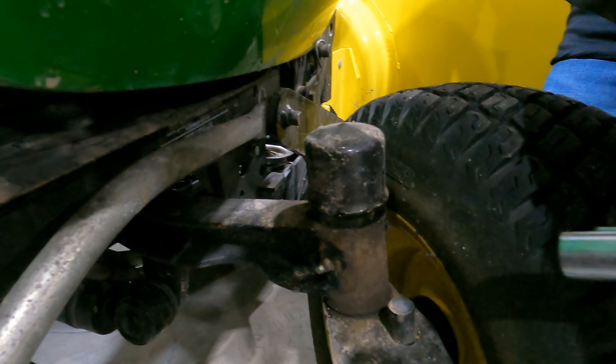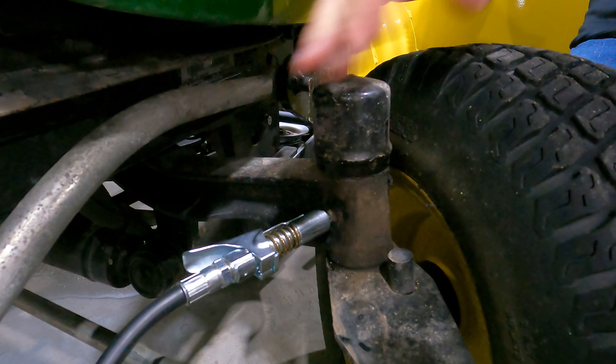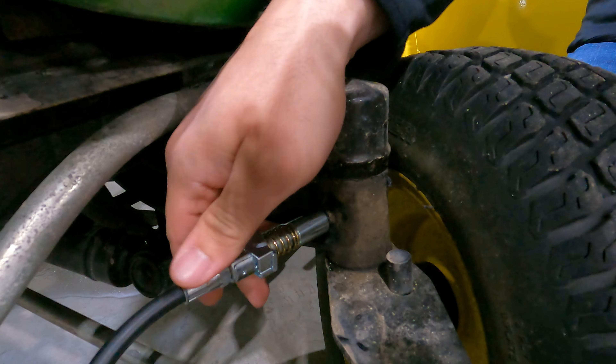Make sure your greaser is cleaned off. Lock it in, get tight, fill it full of grease. That easy.